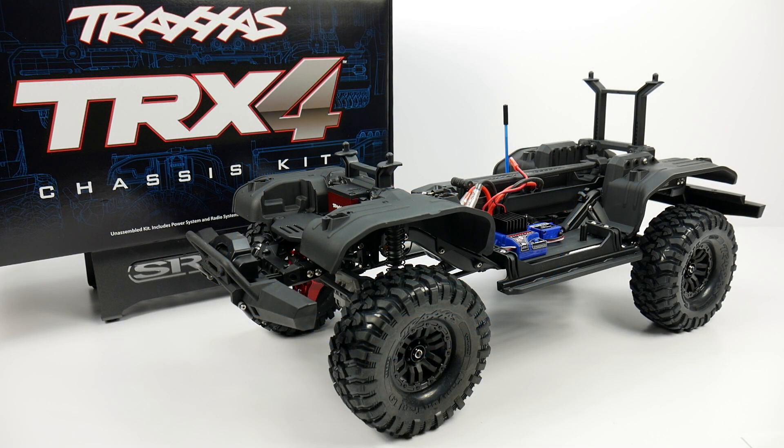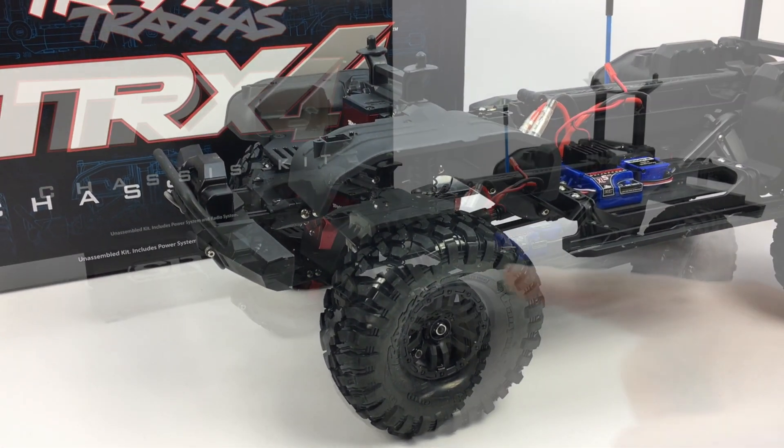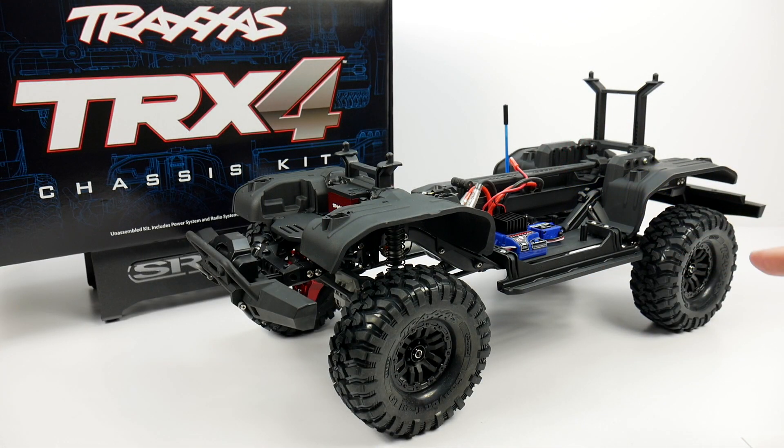Hey guys, Rich here from the rcnetwork.com and today we're going to be taking a look at the build review for my Traxxas TRX4 chassis kit. As you see here I have the entire chassis kit all assembled and in this video we're going to be going over quite a lot of information, so definitely pay attention throughout this video.